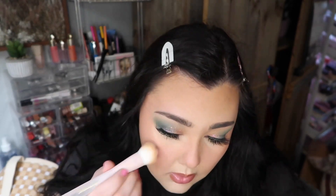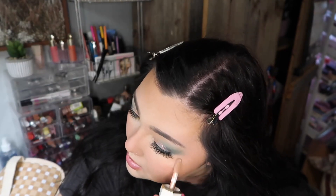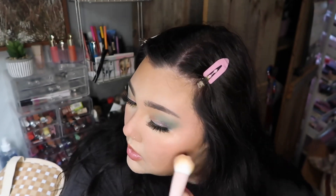Let's go ahead and apply the highlight now — I'll do a couple of dots up here and blend it in. You could even mix the blush and highlight together if you wanted a luminous type of blush look.